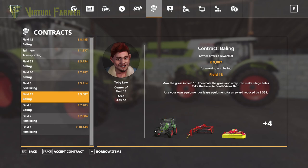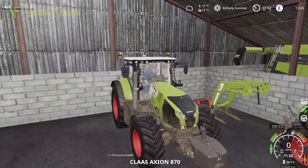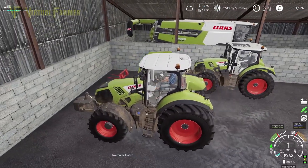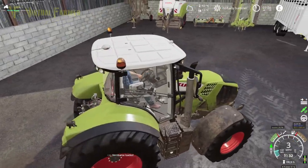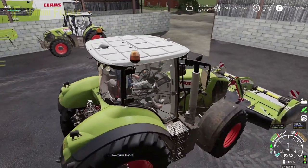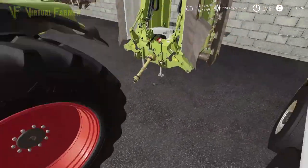£358 is not going to take too much off our budget — we will borrow items as well. We're going to use our own mowers and hook them up to our 870 Axion, as that will make things easier overall. The mower that comes with this contract is a bit of a pain to set up, so let's hook up the mower to the front. With follow-me, we want to get everything mowed, rowed and baled in one go.